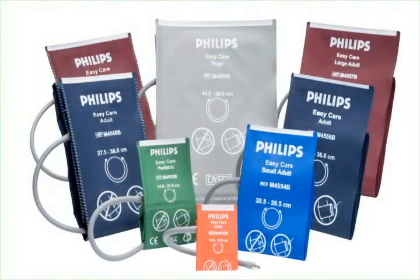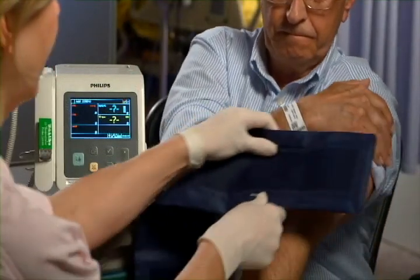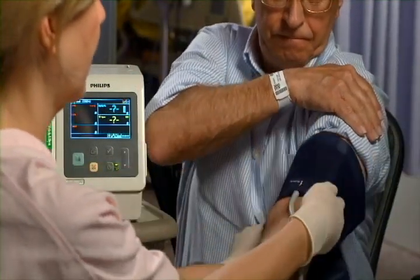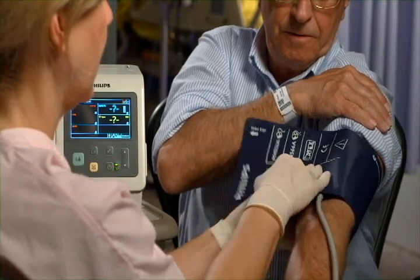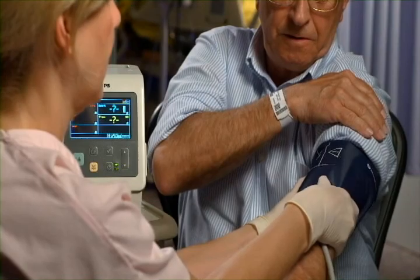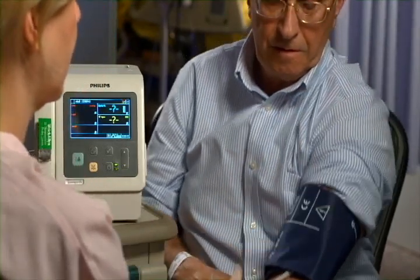When performing NBP, the first step is to select the appropriate size cuff. A properly sized cuff should span approximately two-thirds of the distance between the elbow and the shoulder and wrap around the limb. Use of an improperly sized cuff can result in inaccurate blood pressure readings.